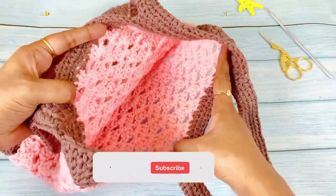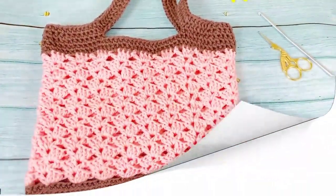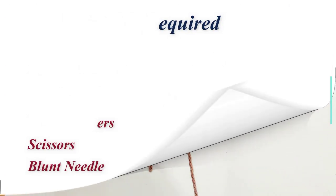Hello everyone, welcome back. This video shows you how to crochet a bag using rover stitch. The materials required are four-ply acrylic yarn in any two colors, 50 grams each, a 4mm crochet hook, stitch markers, scissors, and a blunt needle.